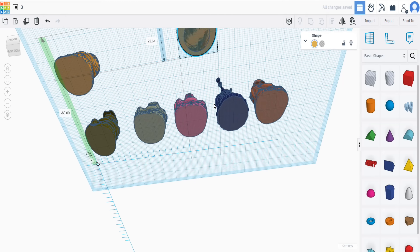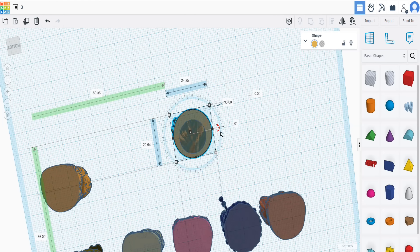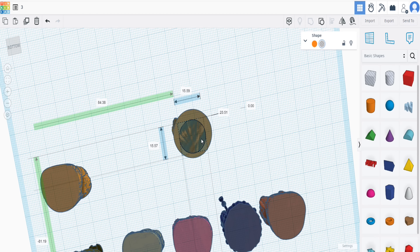There's no worries of the paints drying out or cross-threading, as this is going to be a nice tight fit because it's the same cutout as the lids that are already on there, which is pretty cool.